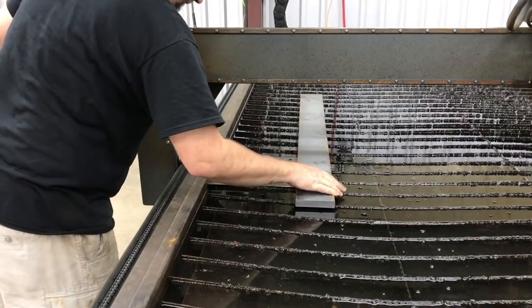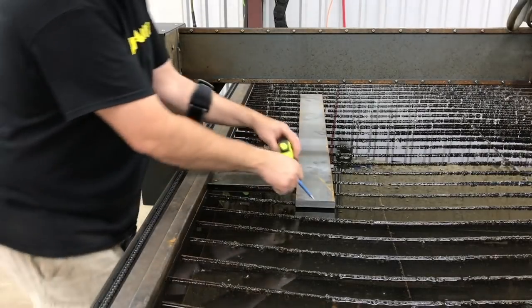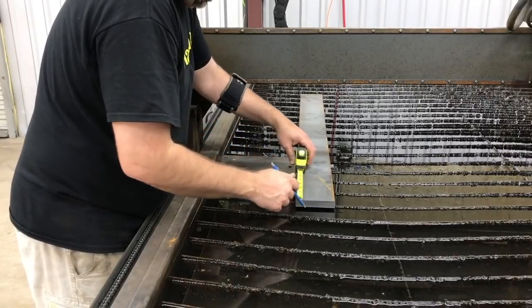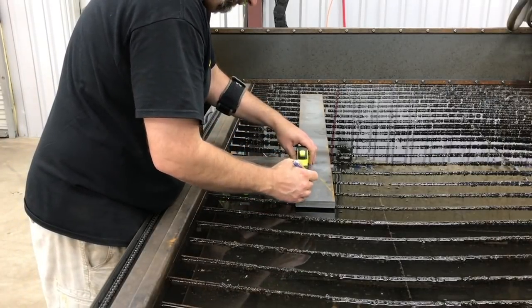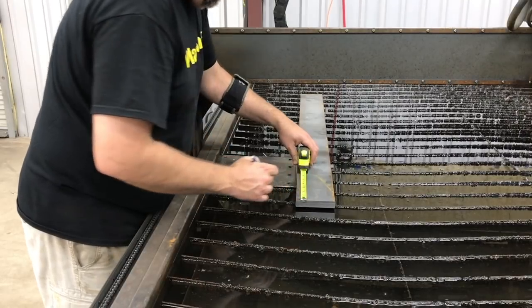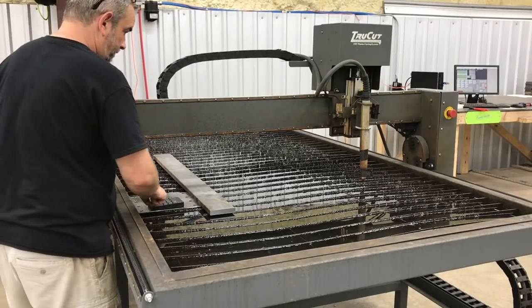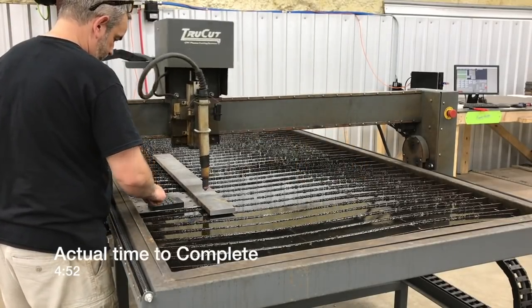I don't usually keep 85-amp tips in the machine, and this requires 85 amps, so we're going to have to change the tip out. First, we're going to get a measurement for four inches — that's what we've got to cut off — and then we'll jog the gantry over and go ahead and get the tip swapped out.